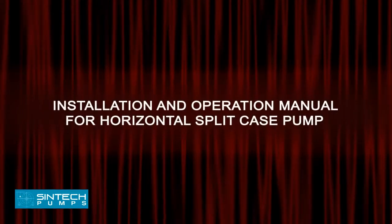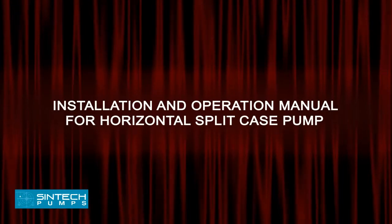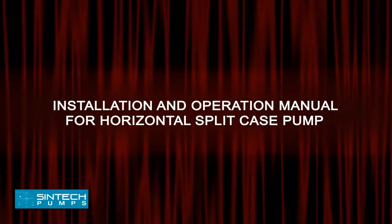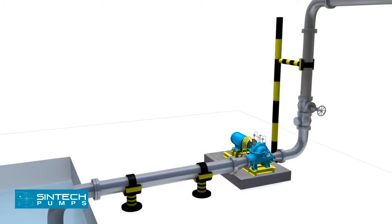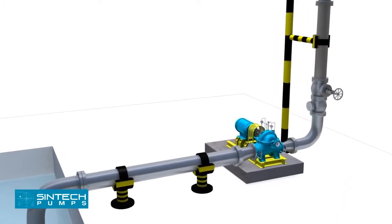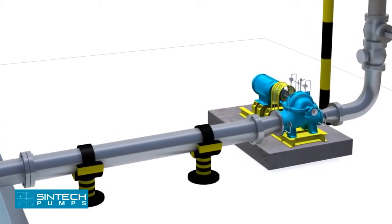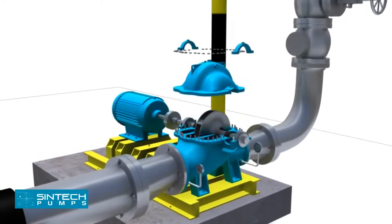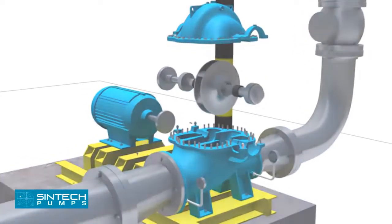Installation and Operation Manual for Horizontal Split Case Pump. This manual covers the installation and operation of Syntec Make Horizontal Split Case Centrifugal Pumps. When properly installed and given reasonable care and maintenance, centrifugal pumps should operate satisfactorily for a long period of time. The axially split casing design allows removal of the impeller and bearing housing assembly without disturbing suction and discharge piping.